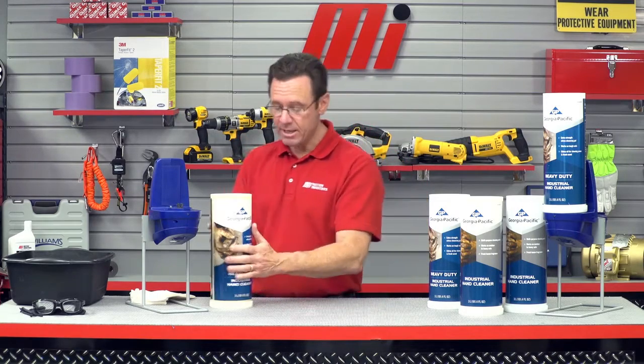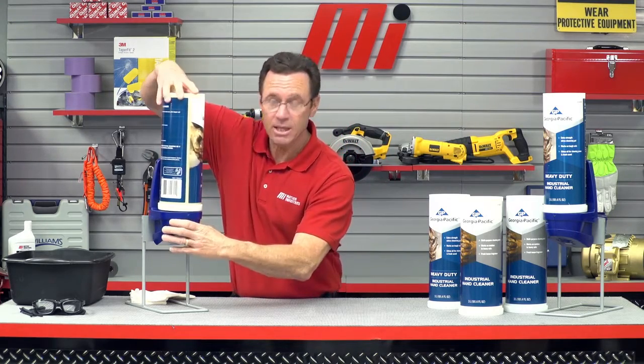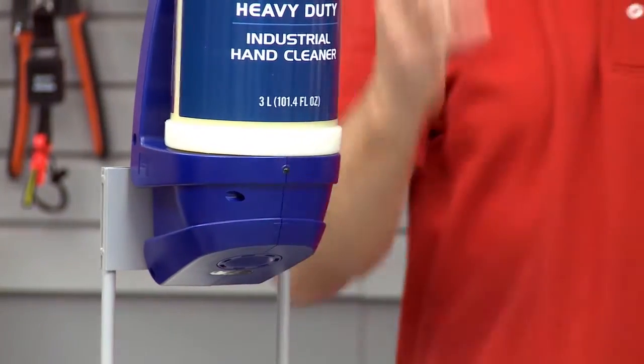What we're going to do is load the heavy-duty cleaner in here, just like so — nice and easy. Then we just turn it. I heard the click, so I'm ready to go.